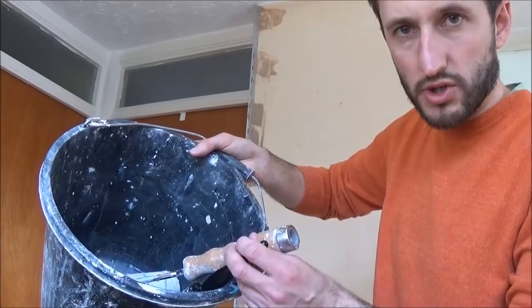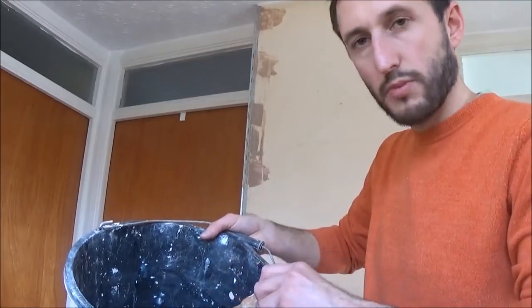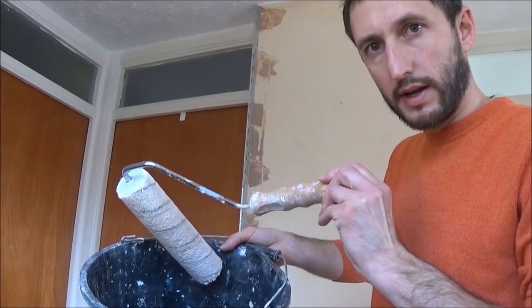Pour as much as you need into a bucket and apply it either with a brush in the small areas or with a roller. We need to do two coats of PVA. I like to do one coat the moment I turn up, get the PVA on, and then it'll go nice and dry and tacky. Once I'm happy the walls are prepped, I put another coat of PVA on before I mix my plaster. This usually gives it enough time to go nice and dry and tacky, and then we can apply the plaster.